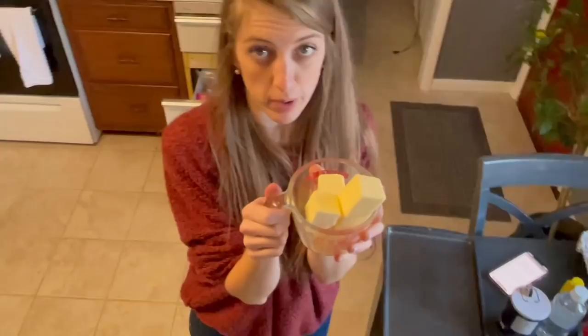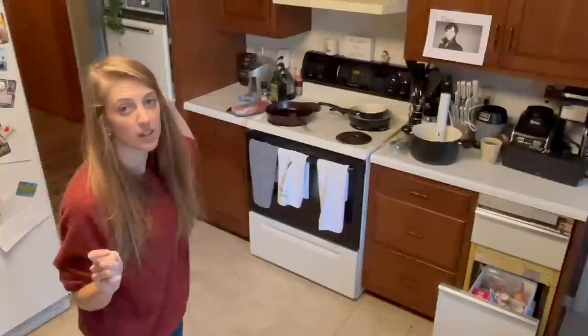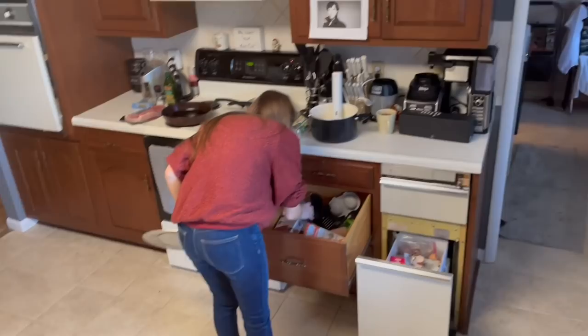Meanwhile, we're melting a cup of butter, and then we're going to slowly add it in one tablespoon at a time to the hollandaise. I think I have a little bit.